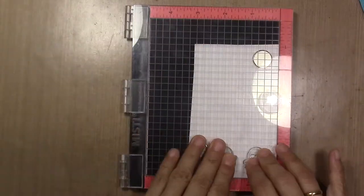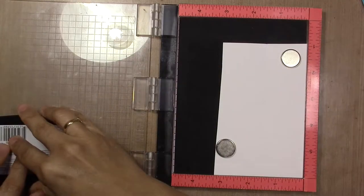Hola! It's Gaby here for Crafty Gaby and today I'm going to make a thank you card.